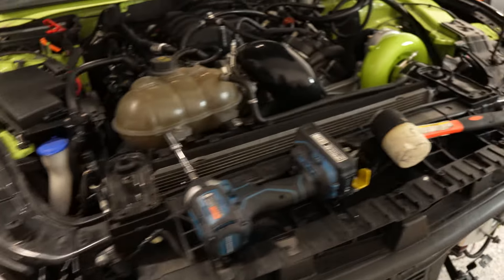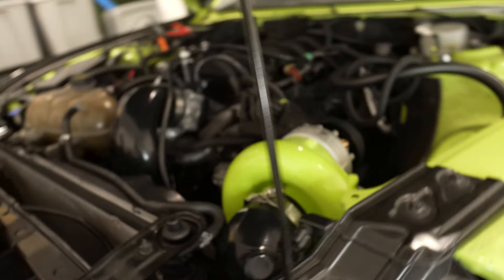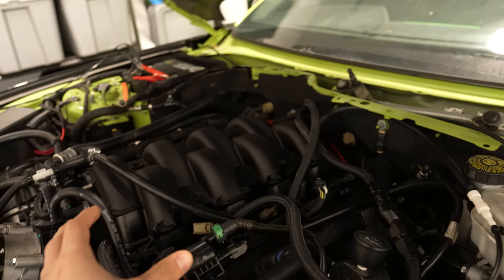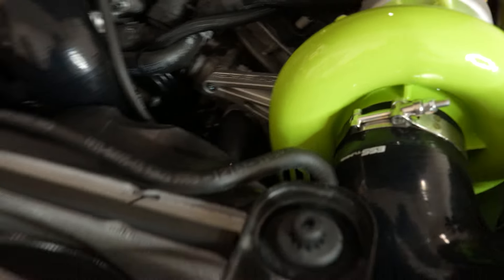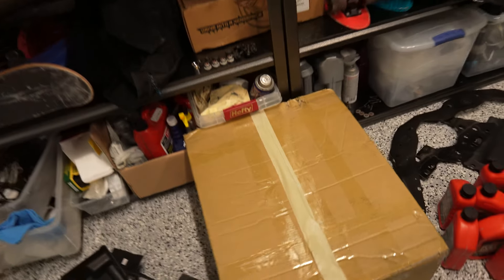I'm also going to put on the crash bar and the bumper as well so you guys can see the complete look. I just finished up with the ESS23X install so everything is functional — I'm just waiting on some injector adapters so that my injectors can actually fit my Gen 3 ported intake manifold. Doesn't this ESS G3X look absolutely insane with the Grabber Lime powder coat?